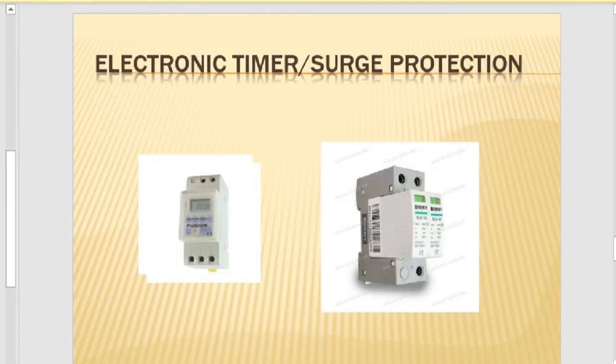We have another protective device called an electronic timer. An electronic timer is used to control or manage electricity — for example, you can set it to control your geyser to start working at the time you want. Surge protection is a component used to protect against lightning, specifically to protect our appliances from being burned or damaged by lightning.